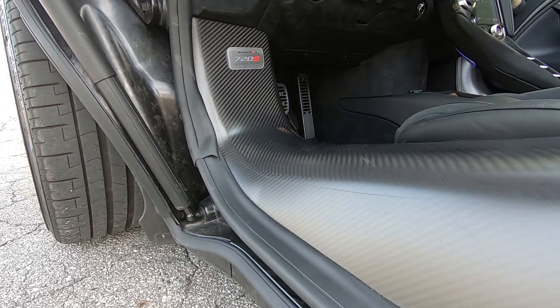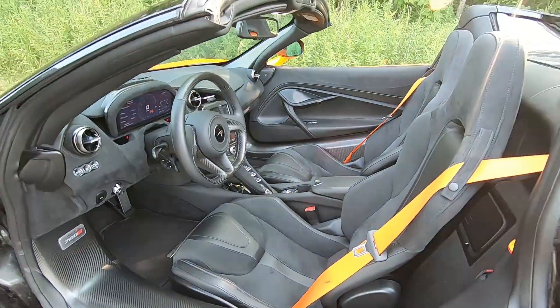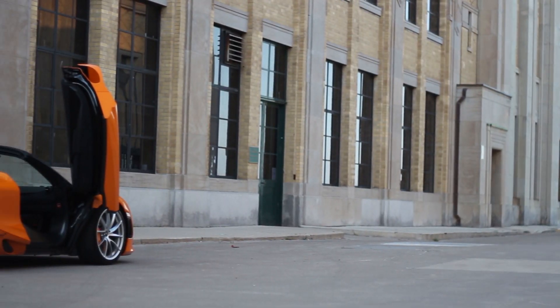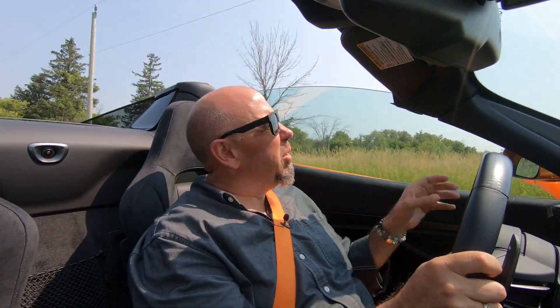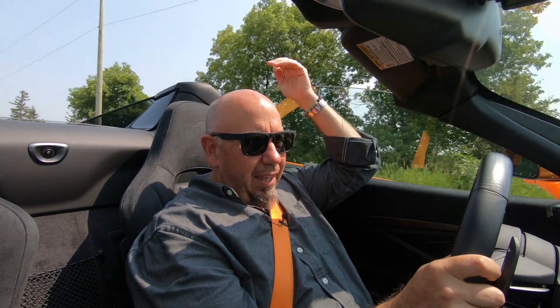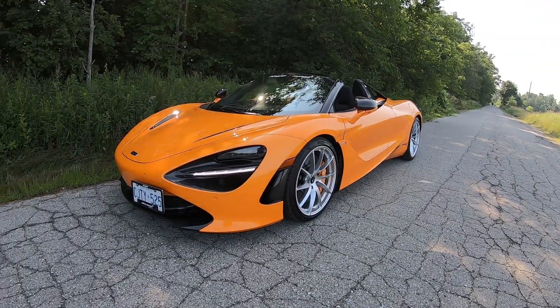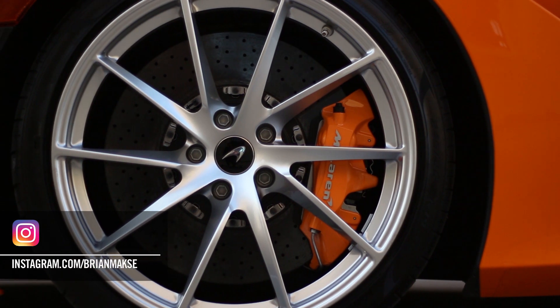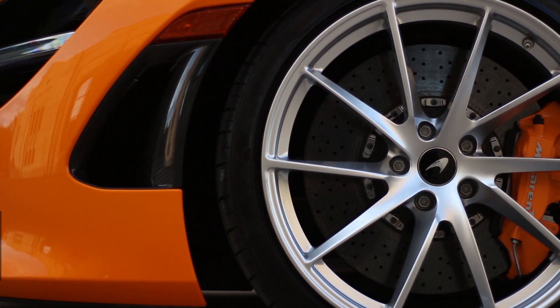If you don't know about these crazy McLarens, one of the coolest things is that the tub is entirely carbon fiber, which gives this car unmatched rigidity. Even as a spider, the chassis seems as rigid as the coupe, although you lose the drama of the door being part of the roof. As for performance, there's little difference between this and the coupe. In fact, I was teaching at Canadian Tire Motorsport Park this week and there was a gentleman in a 720S coupe absolutely killing it - probably the fastest car on track that day.